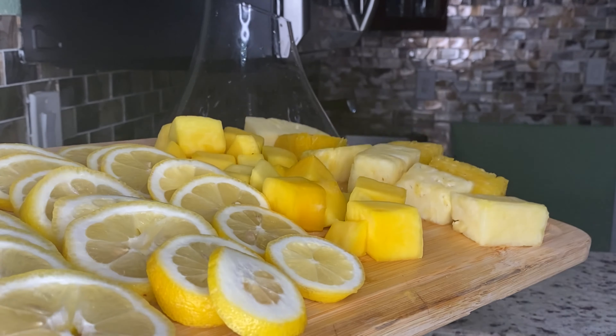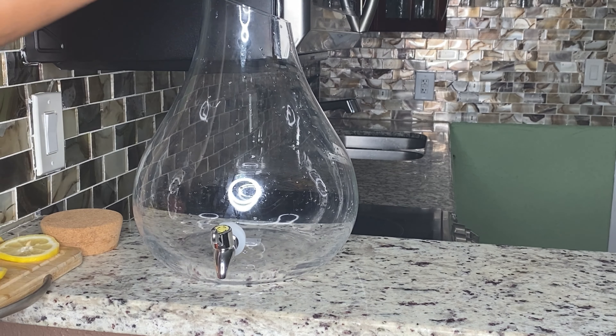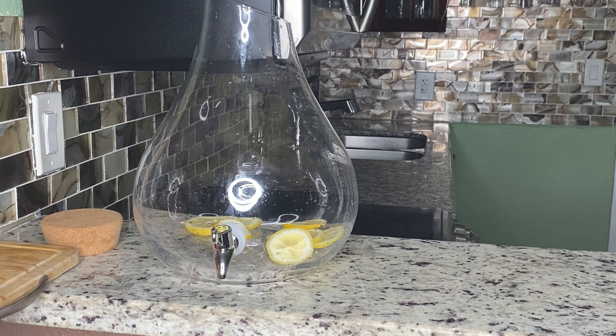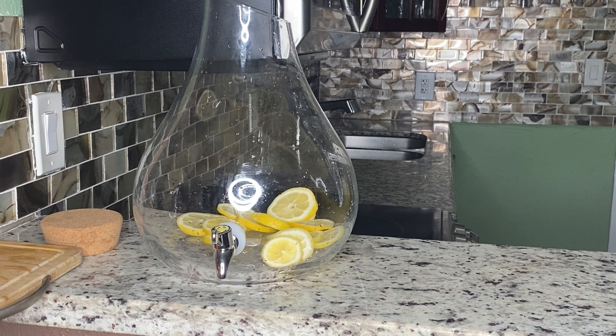I'm using some lemon, some mango, and some pineapple. These are garnishes just to make the hunch punch look more appealing to the eye and more beautiful. You do not have to use them if you don't want to, especially if you ain't got the full $40 because the fruits are going to be extra.